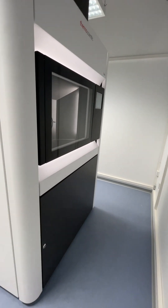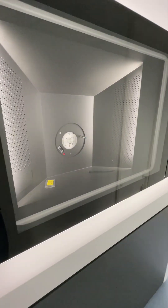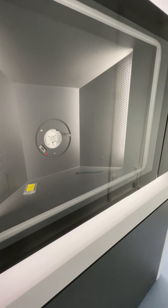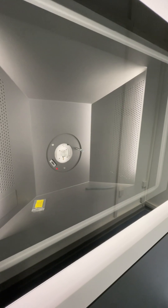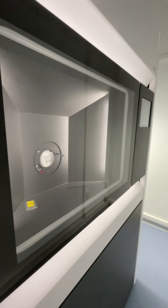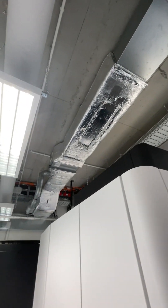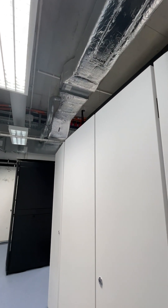We do want to see the microscope, because that's what the tour is about. I'll open the side so we can see the column. The idea is users come in, load their sample, and then go back to the control room. Our control room is actually above us because we're in the basement and the control room is on the ground floor.